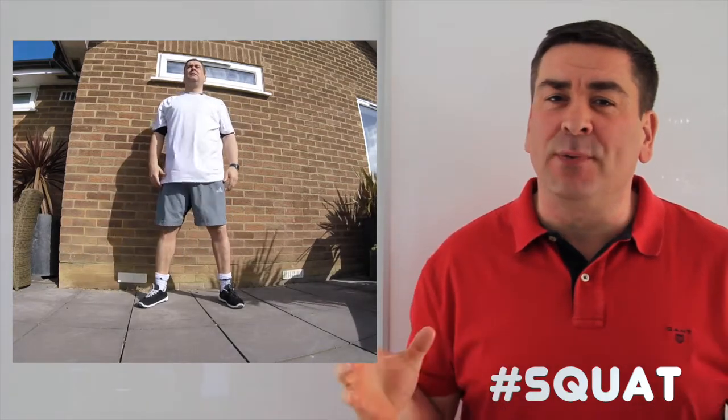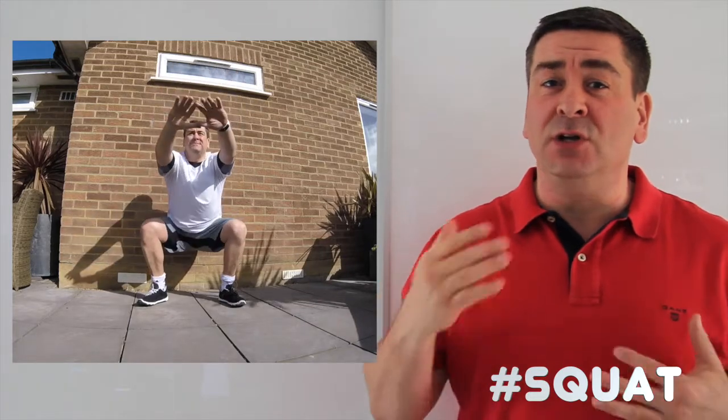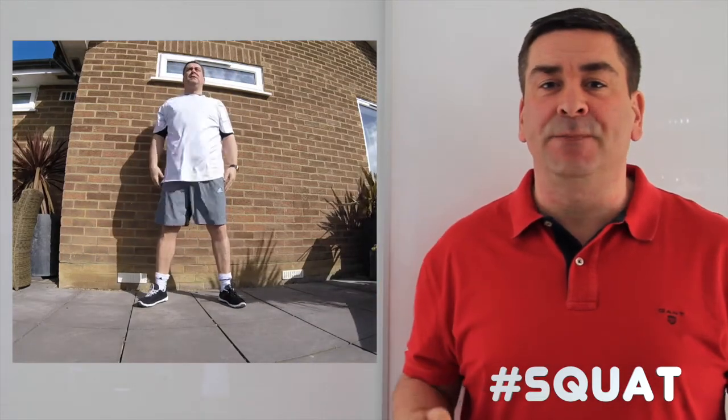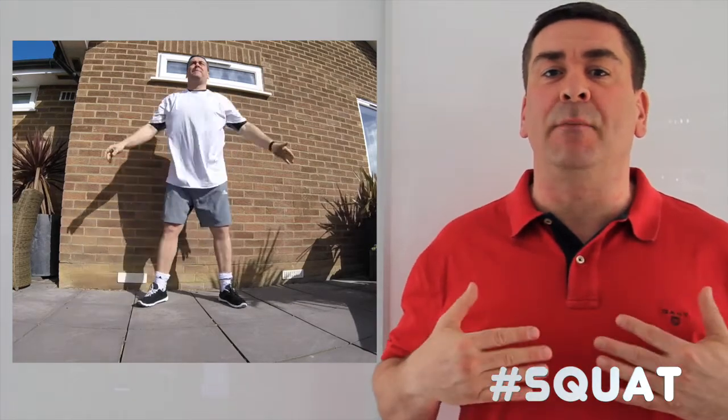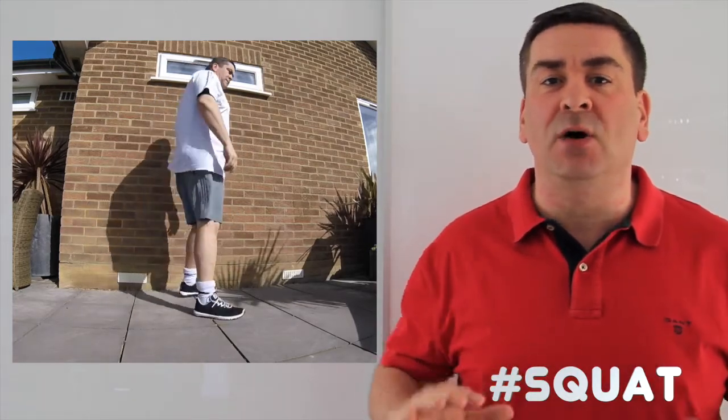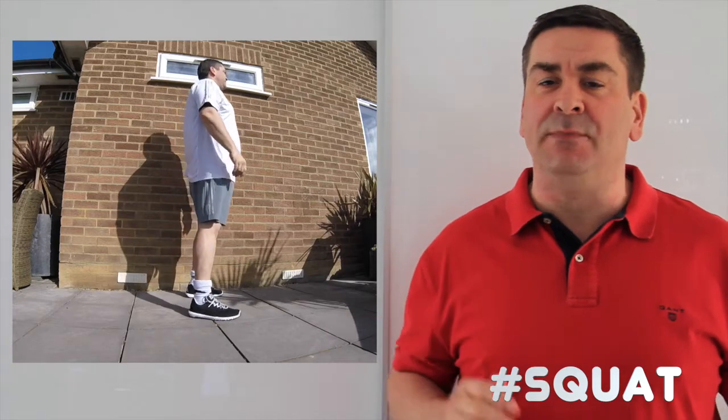It's so important to focus on your posture. Get the technique right. You need to keep your chest nice and straight and up. Push your bum out as you go down, keeping your back nice and straight.